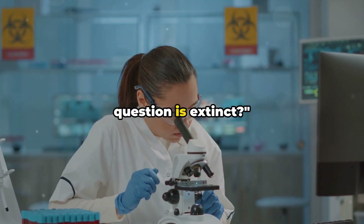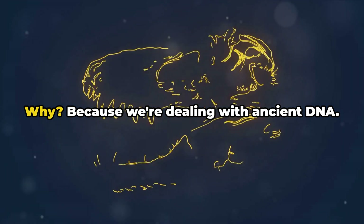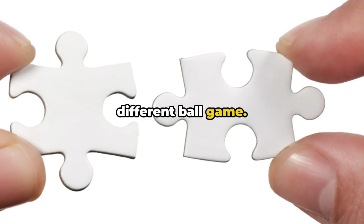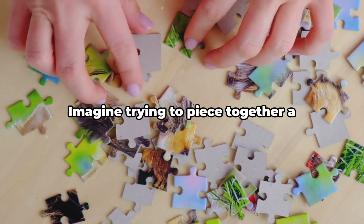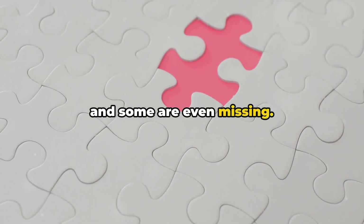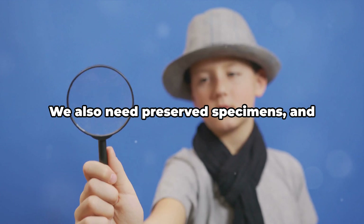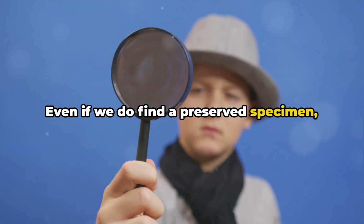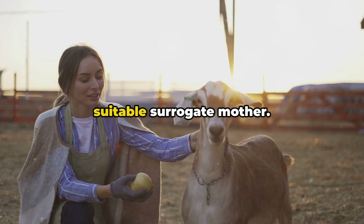But how does this work when the animal in question is extinct? Cloning extinct animals is a bit more complex than cloning living ones, because we're dealing with ancient DNA — and ancient DNA is a whole different ballgame. It's often fragmented, degraded, and contaminated, which makes it incredibly difficult to work with. Imagine trying to piece together a puzzle, but the pieces are torn, faded, and some are even missing. That's the kind of challenge we're talking about here. But it's not just about the DNA — we also need preserved specimens, and those are not easy to come by either. Even if we do find a preserved specimen, extracting viable DNA is like finding a needle in a haystack.